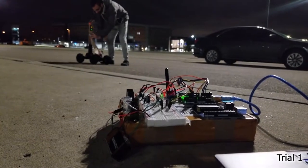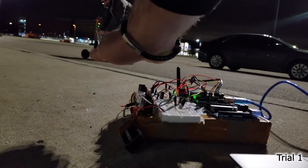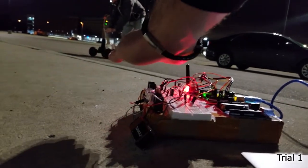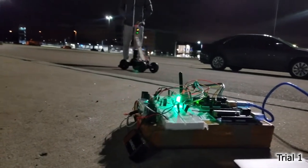Once he clicks the button on the car, this sensor should turn red, telling it not to go. Just turn red, and then if he clicks it again, it's going to tell the car to go.